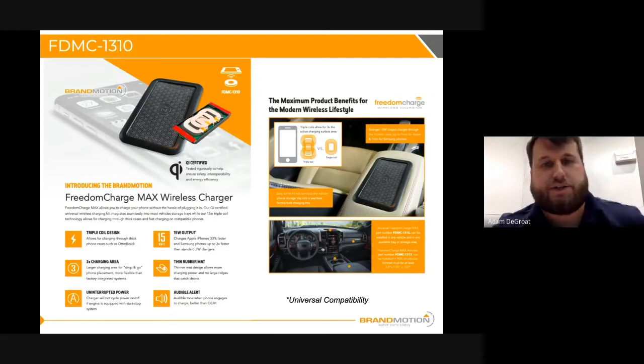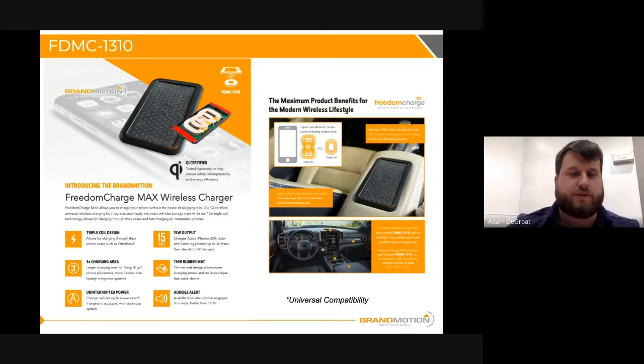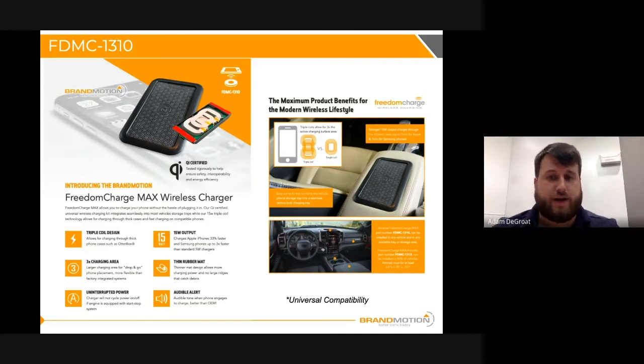One last thing before moving forward: we always recommend this product go in a slot or tray area or the armrest, as you can see on the right. However, you're not limited to those three areas — those are just the three most common. One of the coolest things about this product is that the installer really has the freedom to put this charging unit anywhere. You are going to have to rely on gravity for your phone to keep it in place since there are no magnets. As long as you can set your phone flat on it, this unit will operate.